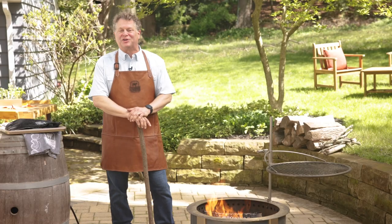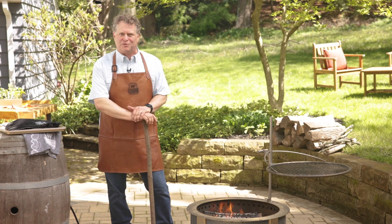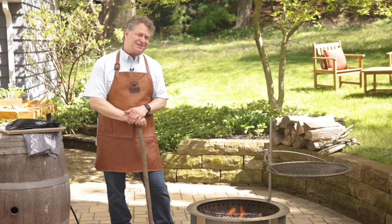I hope this video has inspired you to cook over live fire — sure is one of my favorite ways to cook. Have any questions? Hit us up in the comments.